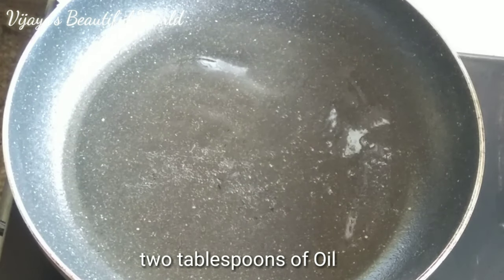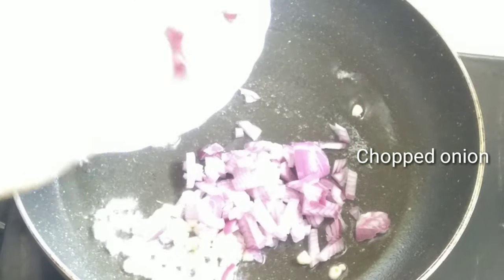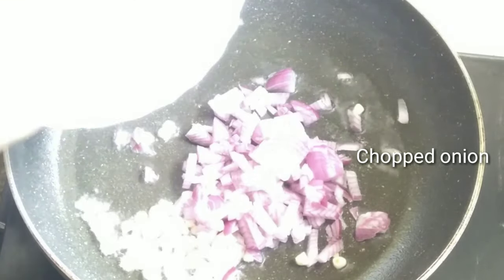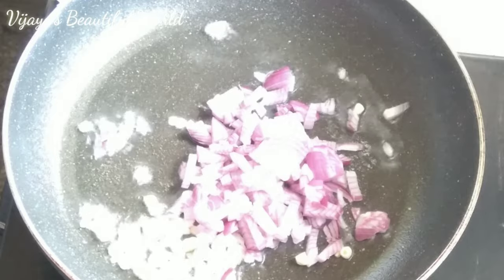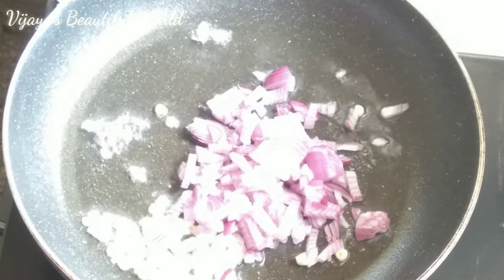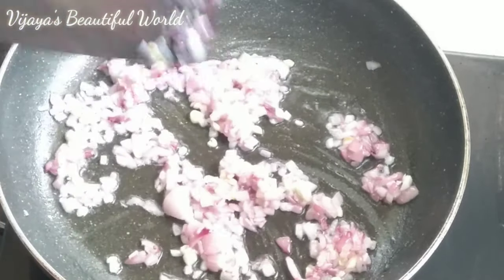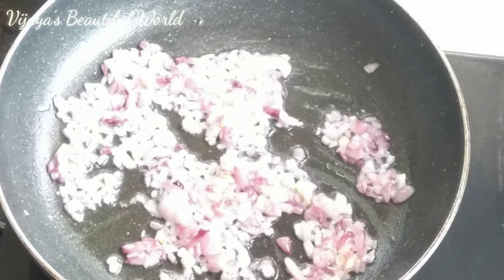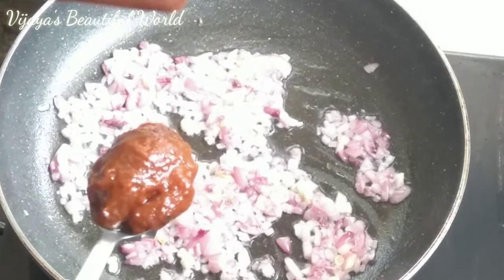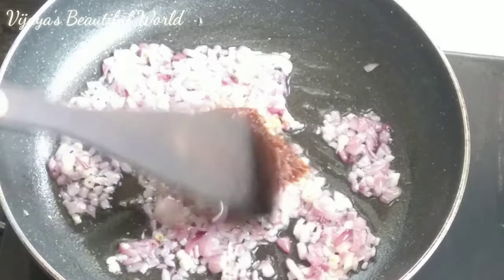In the same pan, I will add 2 spoons of oil. I will cut the onions and garlic and add them to fry. I will stir and fry until light and a little crunchy. Then I will add 2 spoons of pizza pasta sauce and fry everything together.